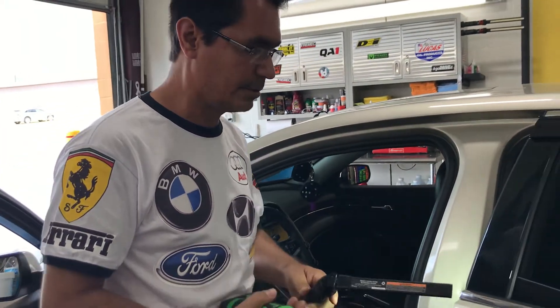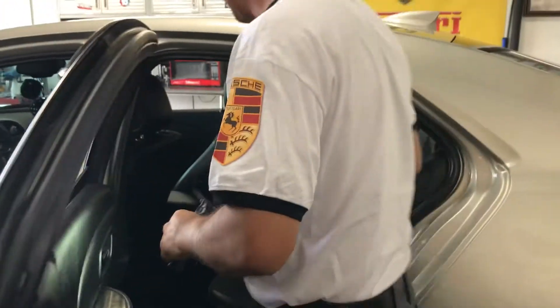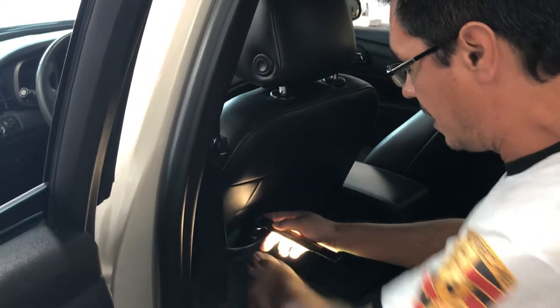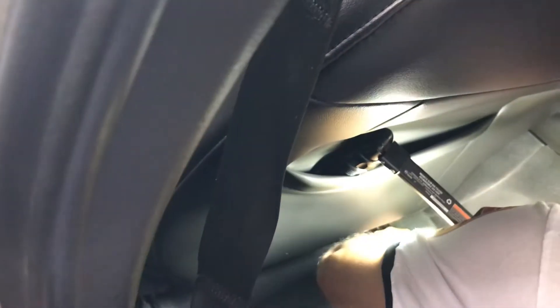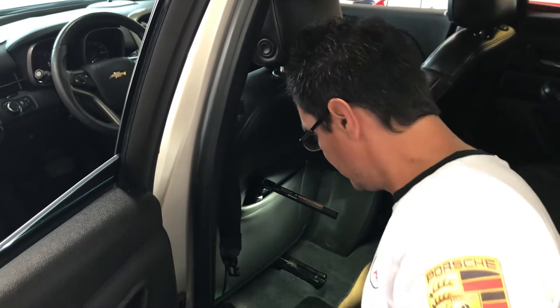Now move the seat all the way to the front and go to the back. Sometimes these cars have pockets, so if you have a flashlight you can put it in the pocket and that way it lights up the Torx screws you're going to take out. Go ahead and take this one out, making sure your wrench is going in the right direction. You need a Torx bit because it's a star — a T50 star Torx.